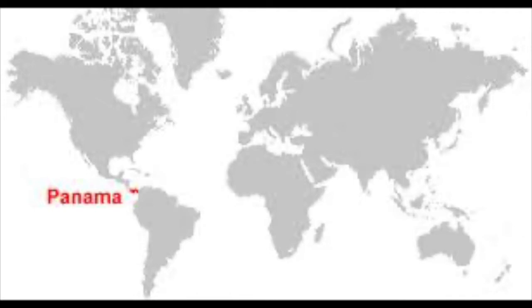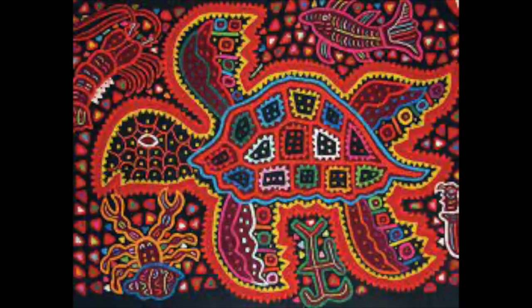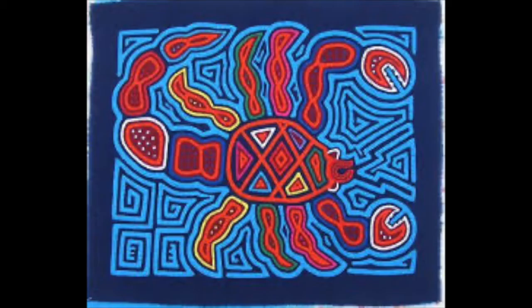Molas are a textile art form created by the indigenous Guna people from Panama in Central America. The word mola in their native language means shirt or clothing, but actually originated as body painting in geometric designs using natural dyes. Molas are now woven in cotton or sewn into fabric as an applique and most often worn as a panel on a shirt.